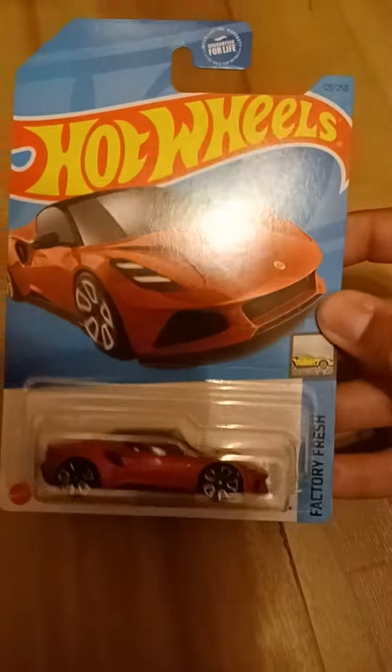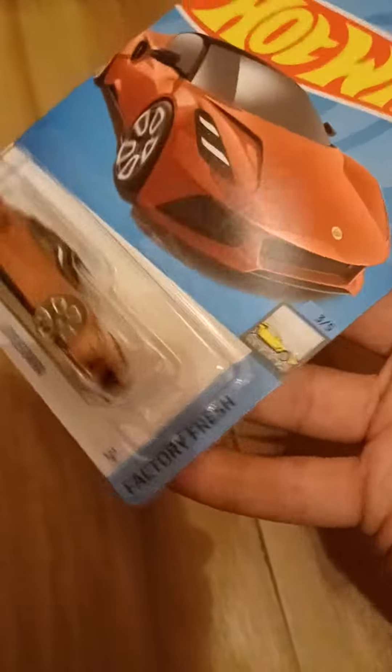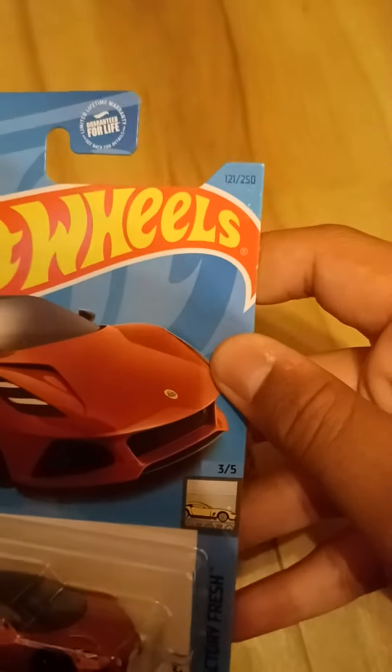Hey guys, it is Bubba DieCast here and today we are going to unbox this Hot Wheels Lotus E-Mira. This is from Factory Fresh. This is number three out of five and this is number 121 out of 250.